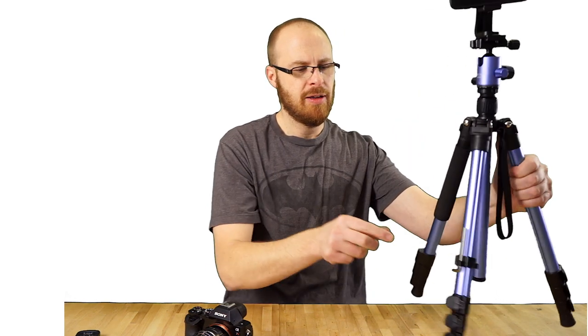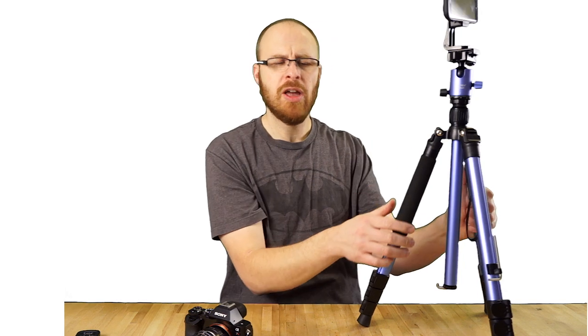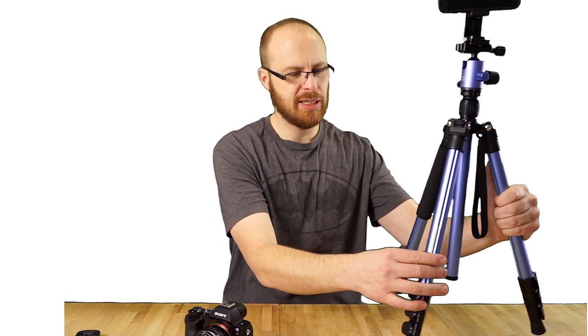It gives you an Allen key that's attached right on this leg. The Allen key can be used to adjust these screws — if the screws get a little loose or you want them a little tighter, you can dial that in. The Allen key clamps right on here so you're not going to lose it. Another nice feature.